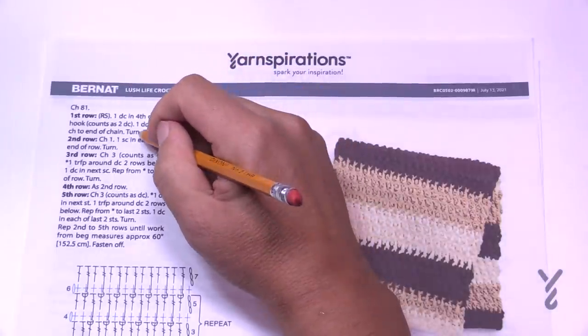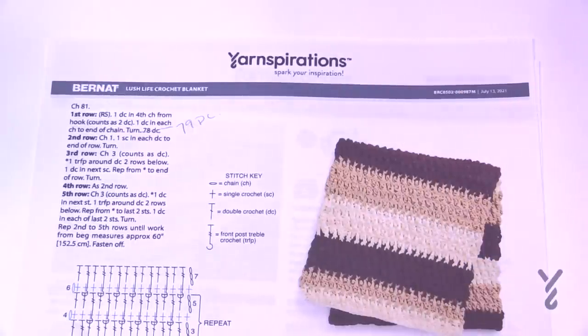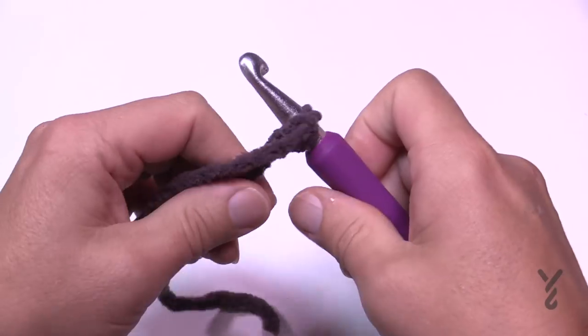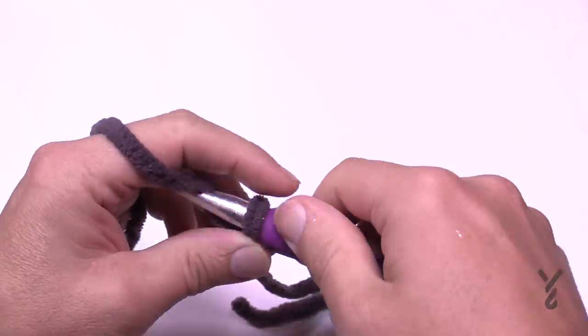At the time of filming, the pattern says 78 double crochet — it should be 79, which I've also verified by doing a sample. Let's begin with our chain work using the 10mm size N hook. Start with a slip knot — this is an easy level pattern. For the exact size chain 81, or for a custom size use your multiples of 2 plus 3.